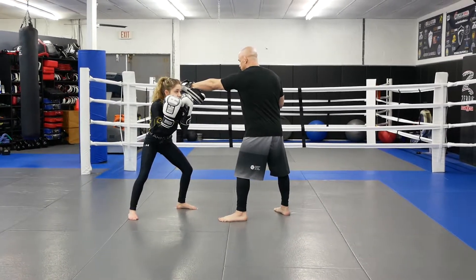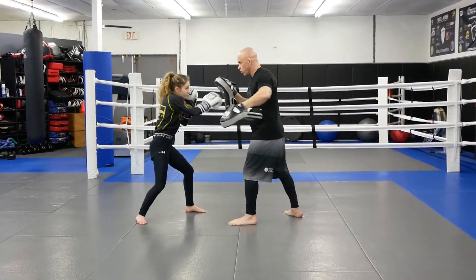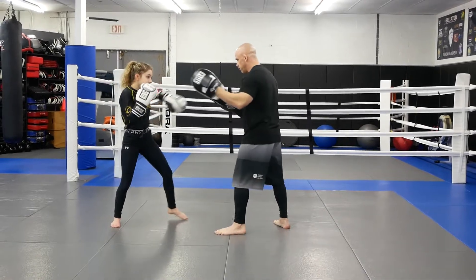Go to our rear side first, then our lead side. Then we're going to go hook cross, then roll under the hook, come back — cross hook, kick. So let's go.